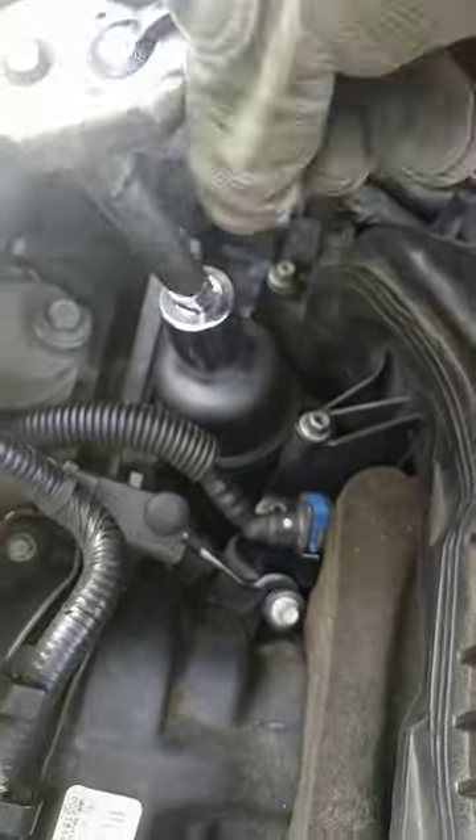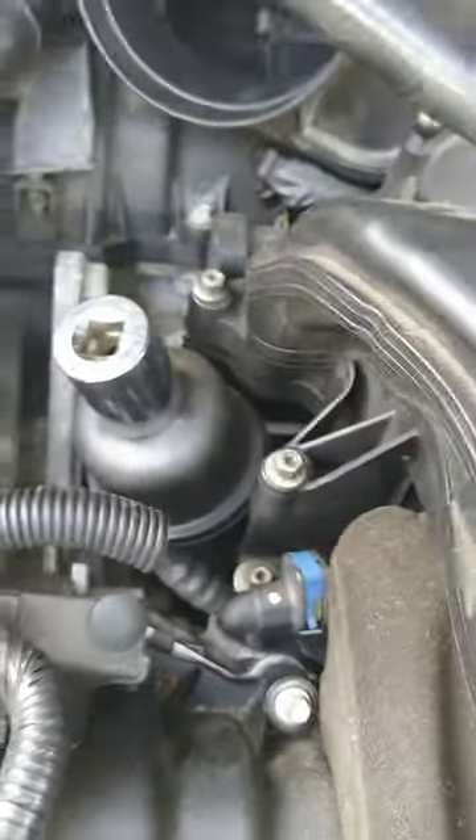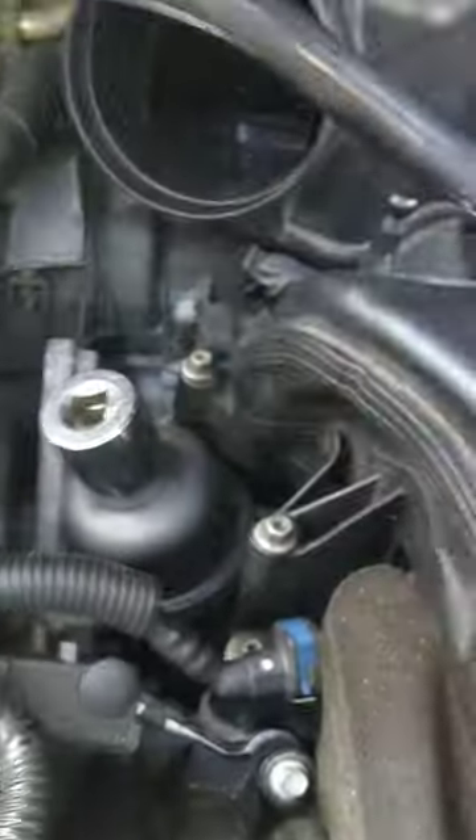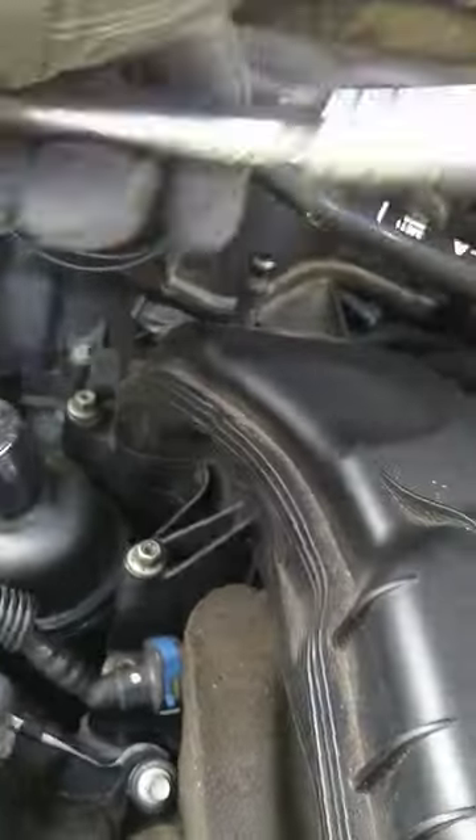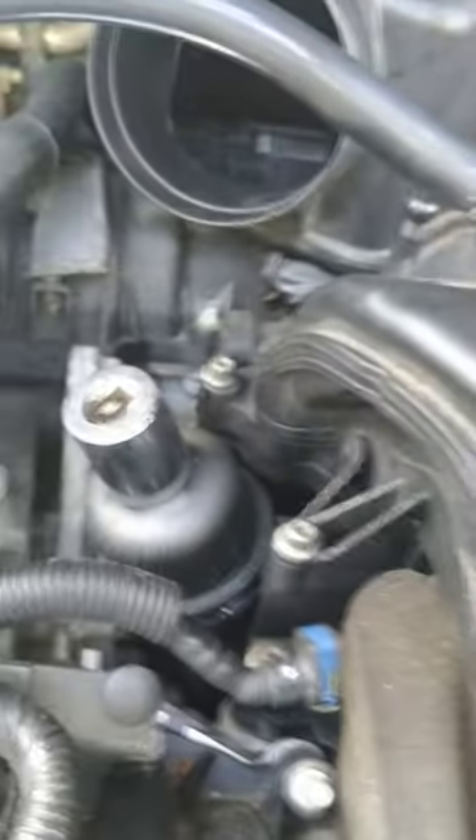I will take this oil filter housing off, and then you will go drain the oil from the oil pan at the bottom.